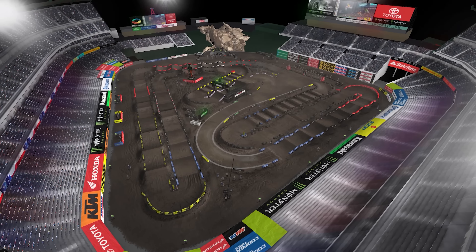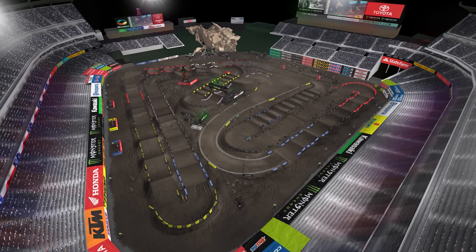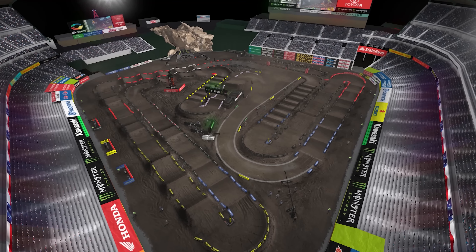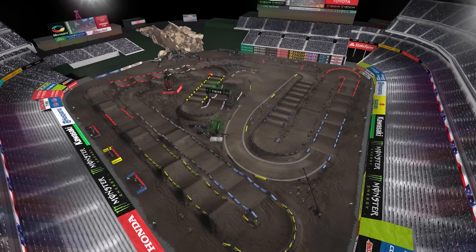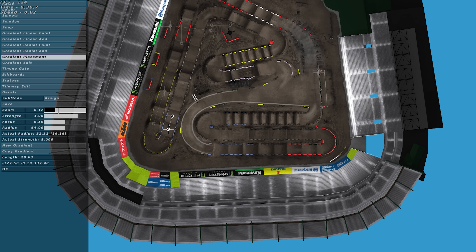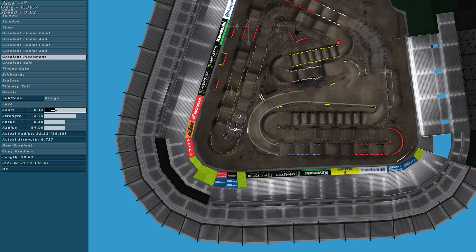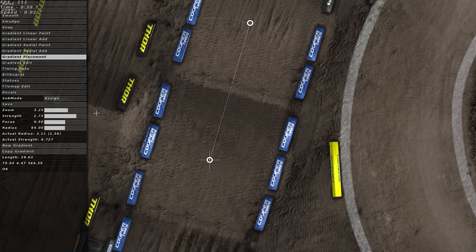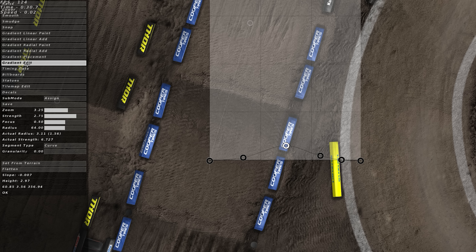This is 2017 Anaheim 1 by Jay in MX Simulator. Jay is known for scaling his tracks at a one-to-one ratio. The question we're asking today is: does one-to-one ratio in MX Simulator work? One-to-one scale is real life — anything that is one foot will also be one foot in the game. In Jay's tracks, if we look at a three-foot single in the middle of a rhythm section, it is roughly about three feet tall, which is what it's supposed to be in real life.